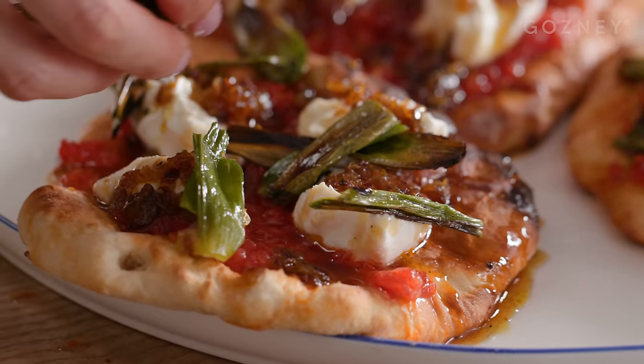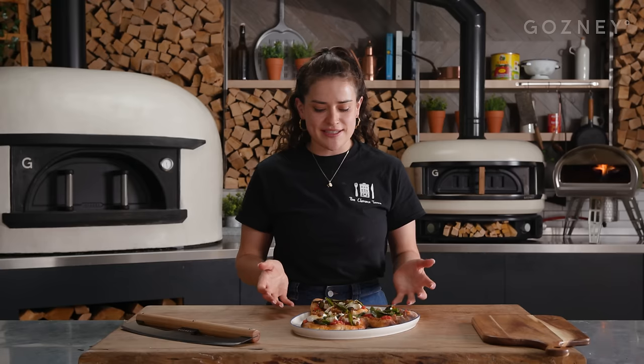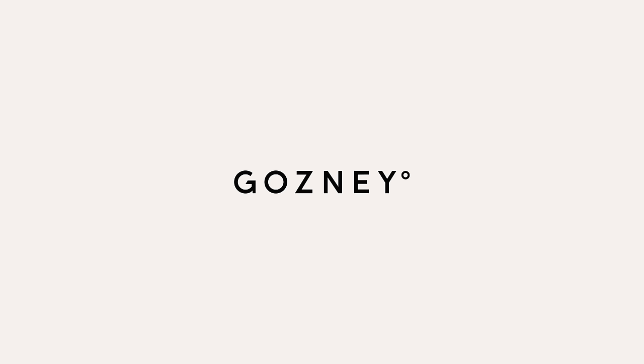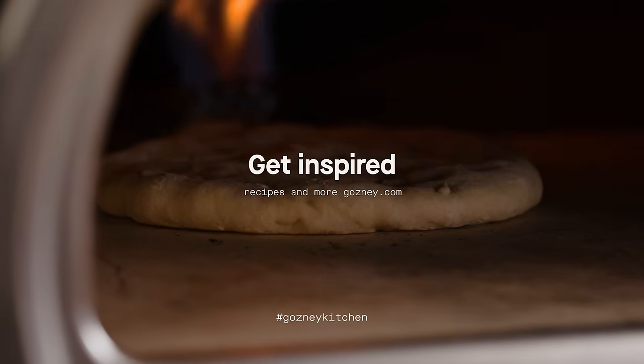These are my quick yogurt flatbreads with grated tomato salsa and chili syrup. For the recipe, go to gosney.com. Oleg, do you want to come and join me? Enjoy. Chin chin. Very good — it's really nice. I don't know what else to say, it's really good.